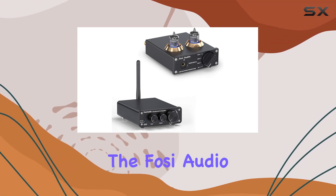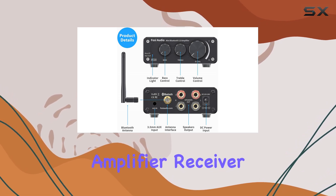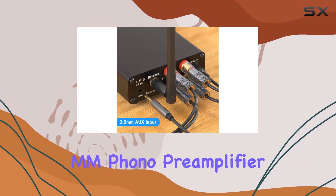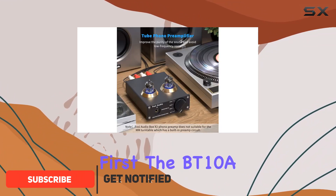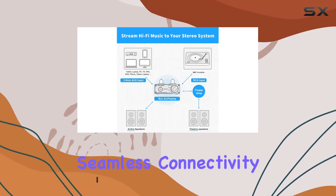Today, we're diving into the Foci Audio BT-10A Bluetooth 5.0 Stereo Audio Amplifier Receiver and its companion, the Box X2 Tube MM Phono Preamplifier. Let's talk about wireless streaming first. The BT-10A boasts an impressive 50-foot range, ensuring seamless connectivity.